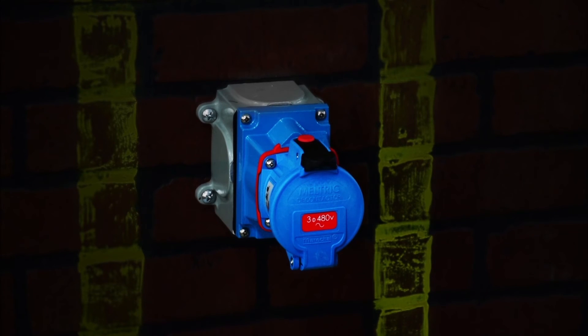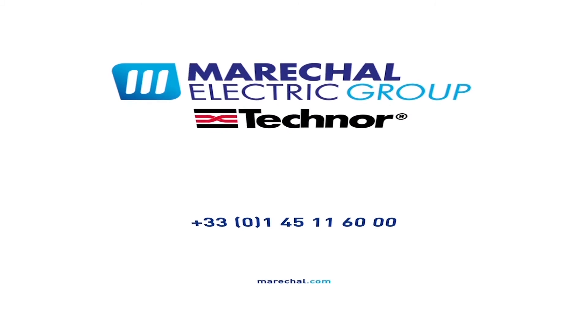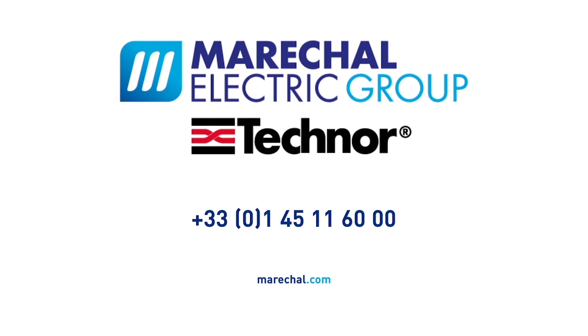Please note that the self-ejecting feature requires modification to the receptacle that allows straight insertion and disconnection. For more information, call a Marischal representative today.